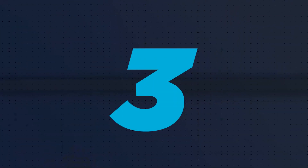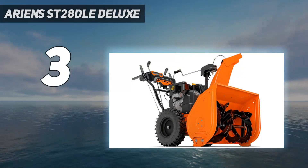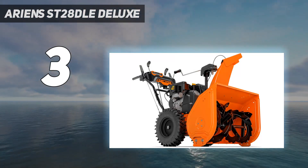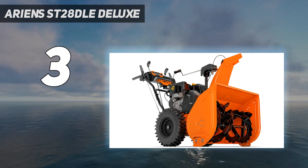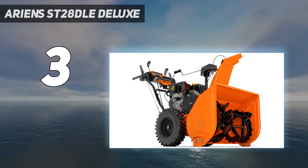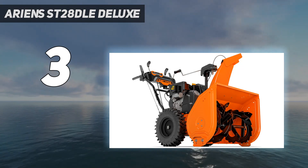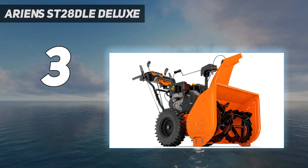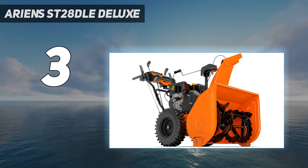At number 3: the Ariens ST28DLE Deluxe. After we tested the Ariens Deluxe 28, an older version of this model, we were so impressed with its performance that we decided to test this newer version. While we love both models, we recommend the Ariens Deluxe 28 SHO as our best splurge because it continues to offer the same features with a few upgrades for only a few hundred dollars more.